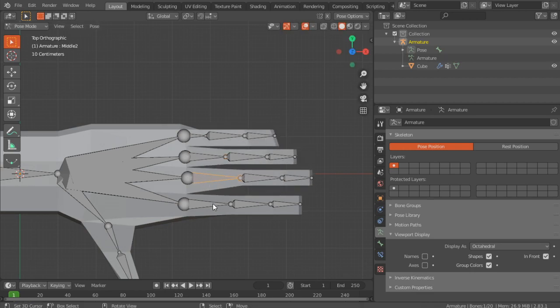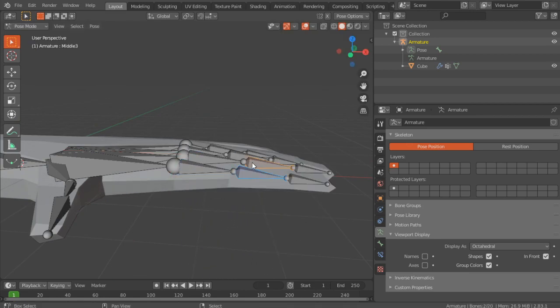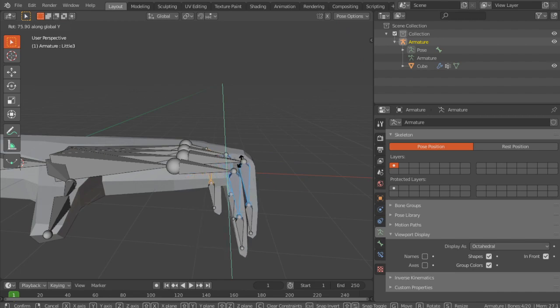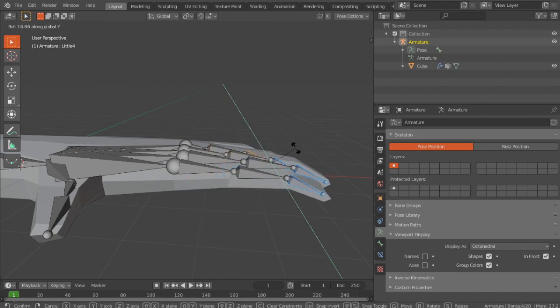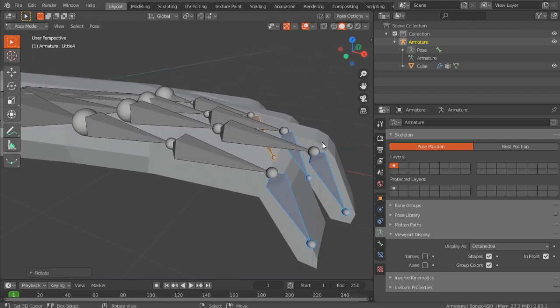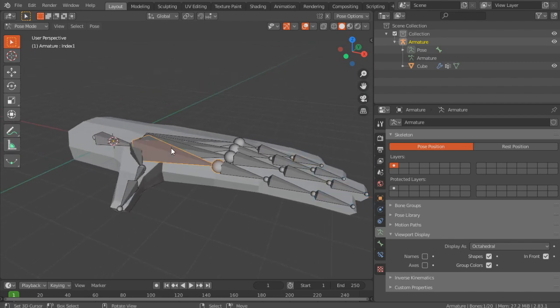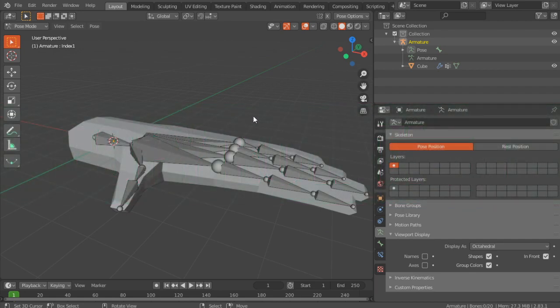I just want to check the rotation on the X and Y axes — looks pretty good. Rotation on the Y axis looks decent and you can see the edge loop technique we used. Now it's not all rough — there's a smooth transition when bending the fingers, which is what we wanted. Now we're going to create some drivers which will allow us to control the motion of the fist with just one bone.